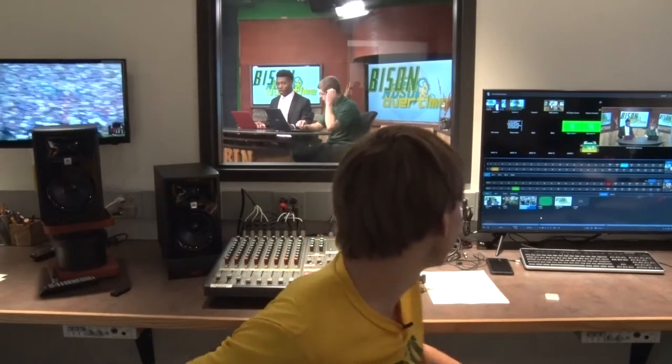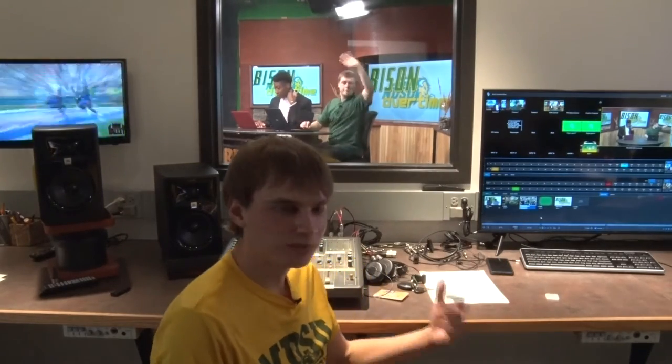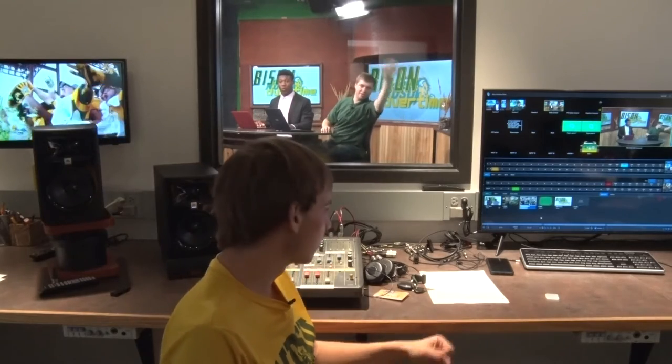So now we're in the middle of one of our commercial breaks. Each commercial is two minutes long, so I mainly just sit here and give them cues. For example, we have one minute coming up for our commercial, so I'll just hold up one finger to let them know that we got one minute left.